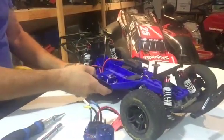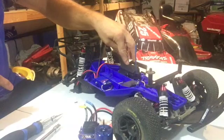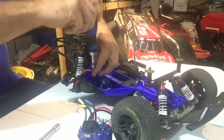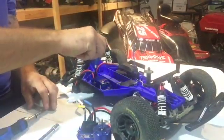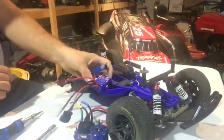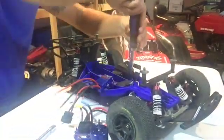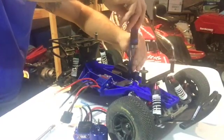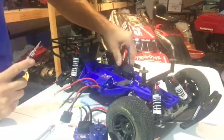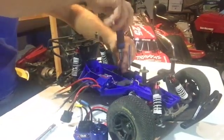Now we can turn the car around and we're going to work on removing the ESC and taking your lead out of the receiver box. With your 2.5 hex you can undo this. Then take your two millimeter hex and undo the screws on your receiver box, just like that. Leave the screws in if you can, and put it to the side.